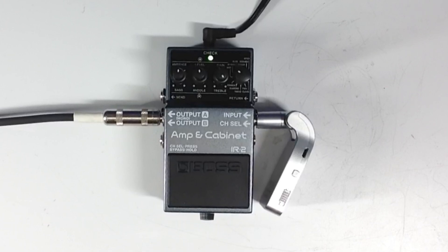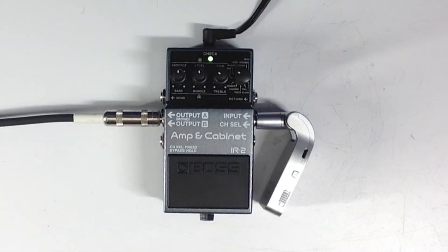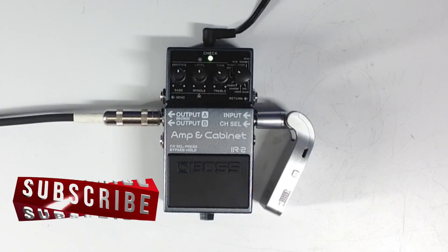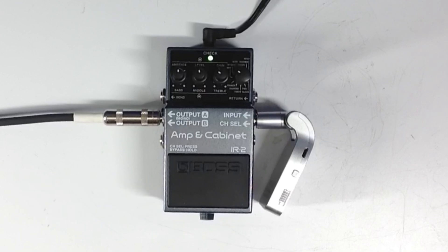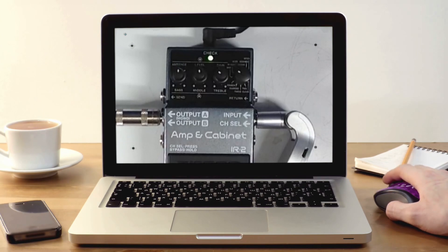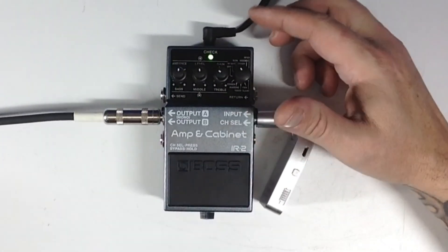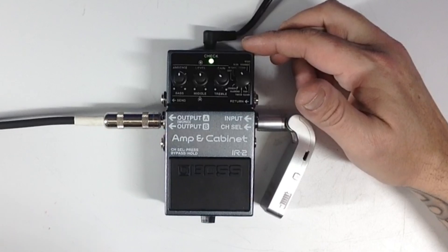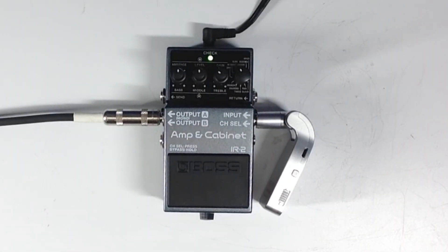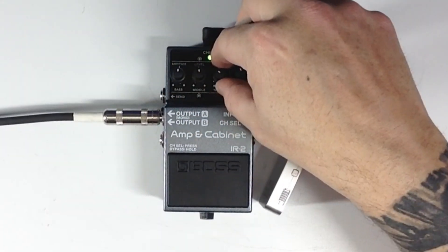That one sounds pretty good. This is the Soldano. Yeah, there's a nasally thing that they're putting in every one of these IR cabinet things.